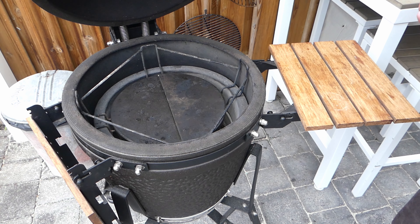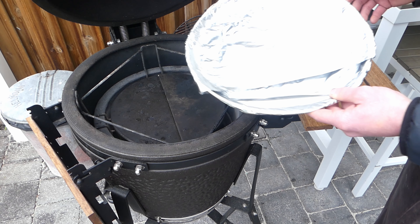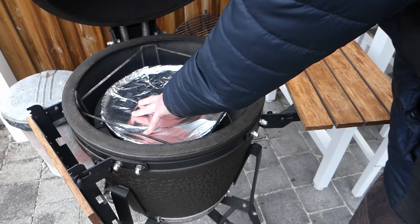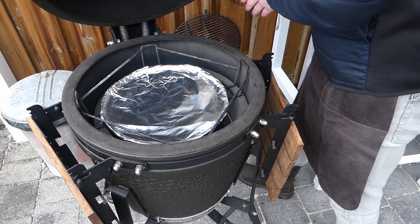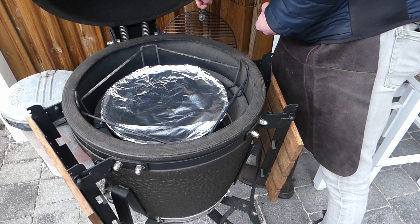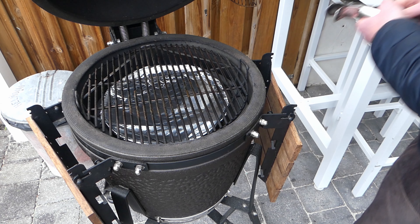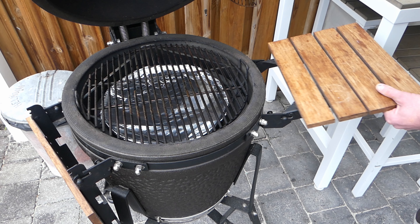Then we're gonna get the plate setters in, because you want the shield against the heat. To prevent the barbecue from getting really messy, I got myself an old plate covered with aluminum foil — also gonna get that in. And then it's time to get the rack in.